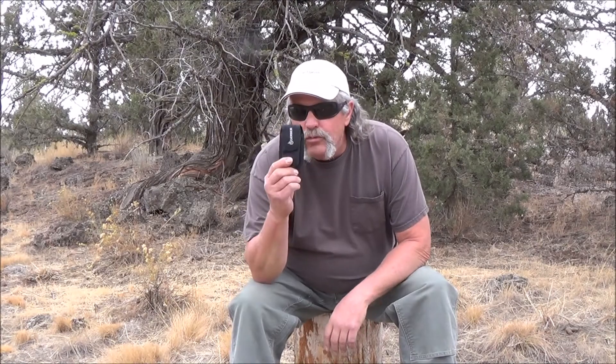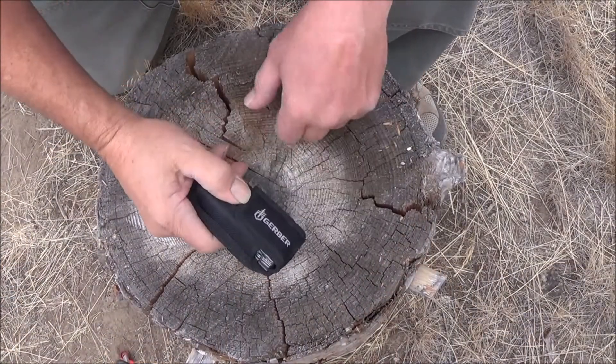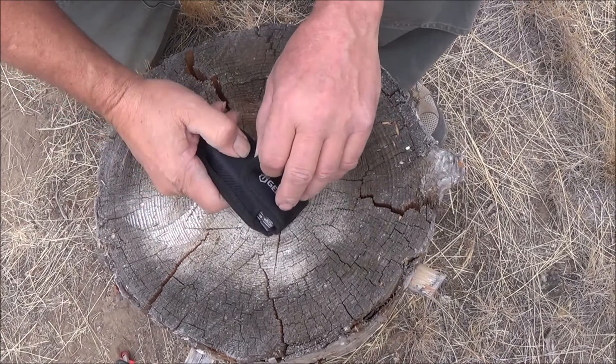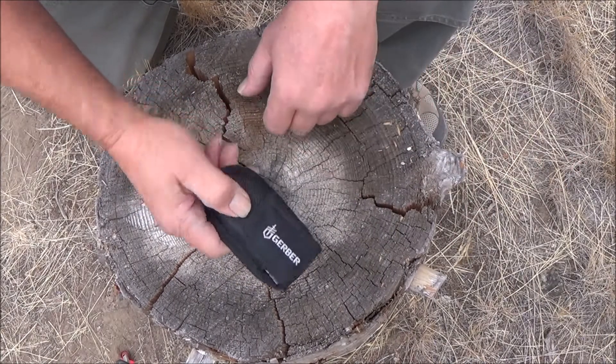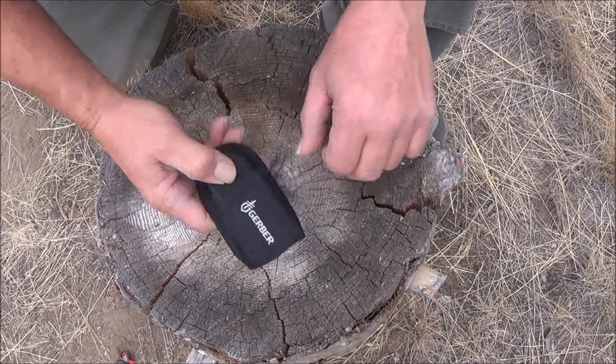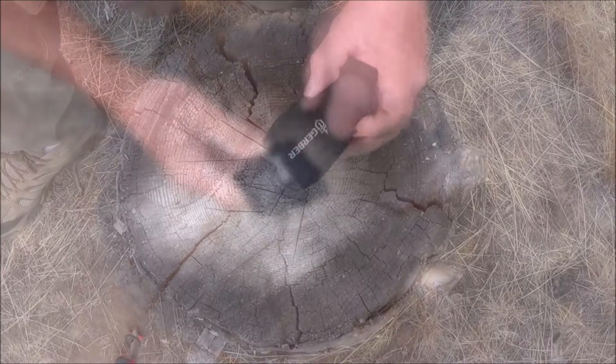Hi everybody. I got a cool tool I want to show you real quick. I'm not a real big one on multi-tools — what I mean by that is I just don't have a lot of them. I have like two of them, but this one I think is worth showing you.